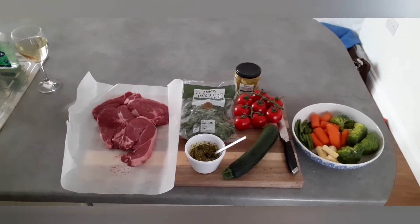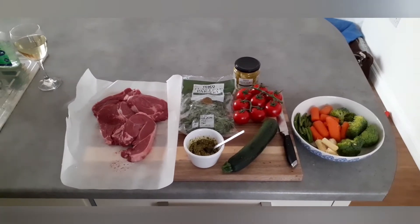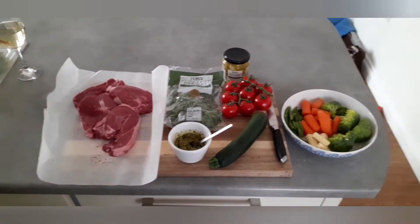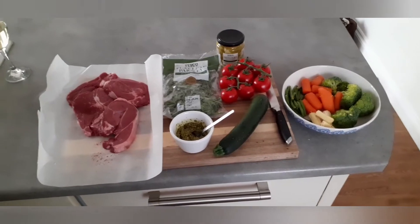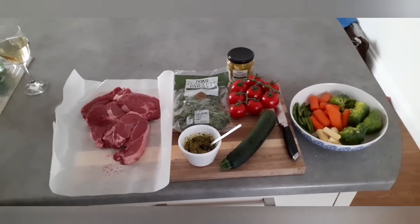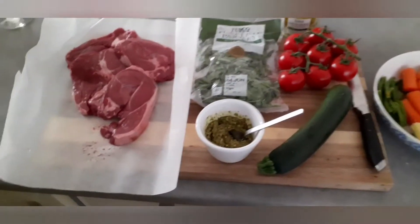Hi there folks, thanks for clicking on to my channel today. This is Cookie with Sasha China, and tonight I'm going to show you how I do a summer lamb tray bake. So what we've got on the chopping board today is some lamb leg steaks, some fresh leaf parsley, some lime tomatoes, a courgette, and a mixed bag of veg.